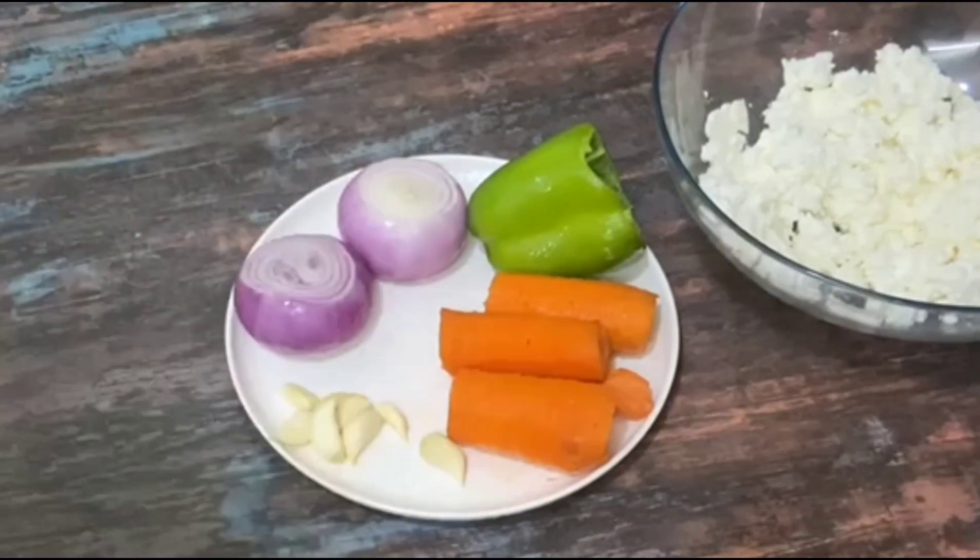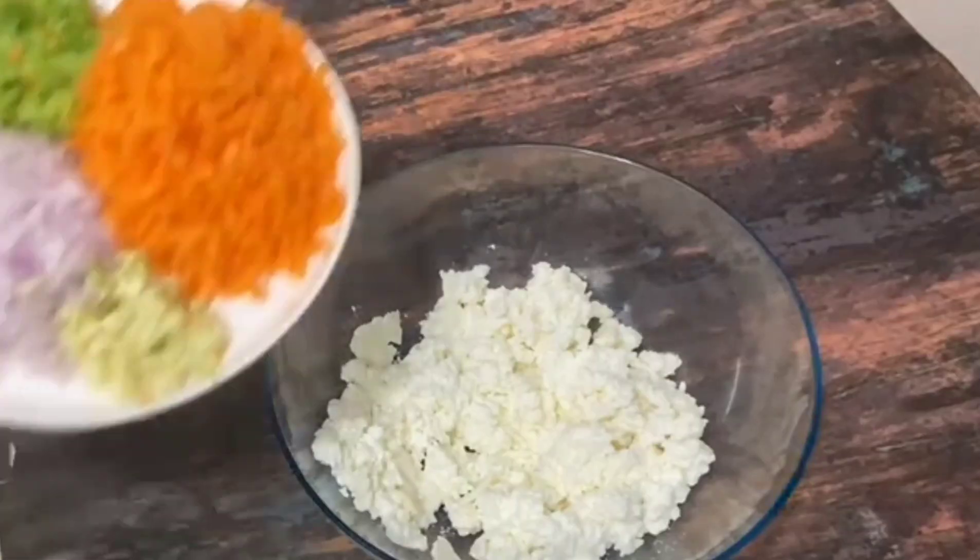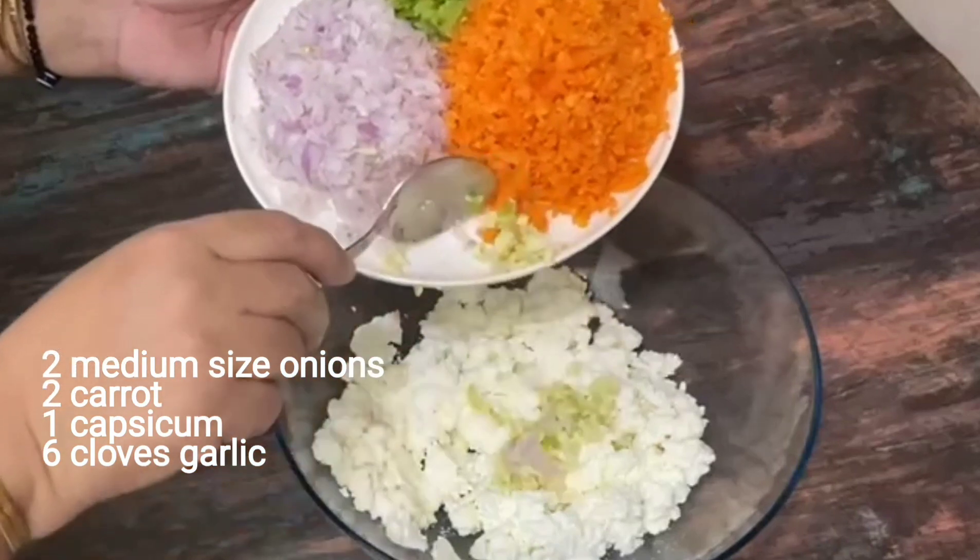I also have some vegetables. There are 2 carrots (Gajar), 1 capsicum (Shimla Mirch), and 2 onions (Piyaj). I have made them all fine chopped.